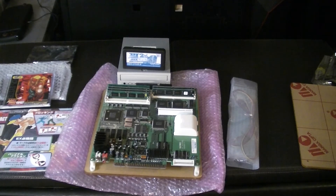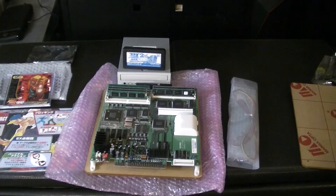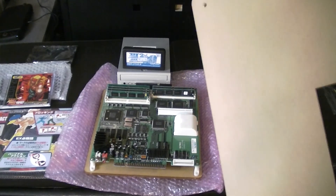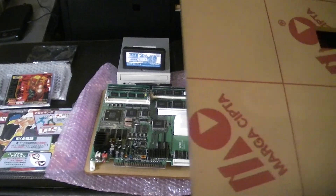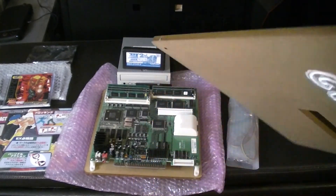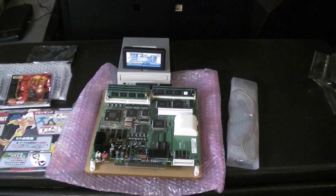We'll set this up, get it going inside the cabinet, and get some video. Very happy with the packing and everything — awesome all around. Happy to get this installed in the Astro City. Please everyone take some time to like and subscribe if you haven't already, and I will talk to you all later. Peace.